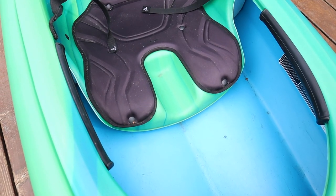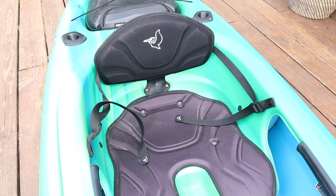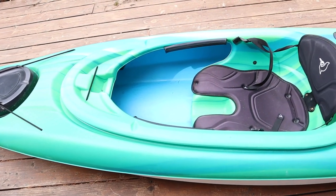The seat is pretty comfortable and it's also adjustable to give you the right amount of back support depending on your height. And in the middle of the seat there is a water bottle holder.